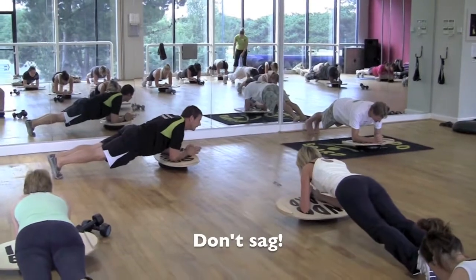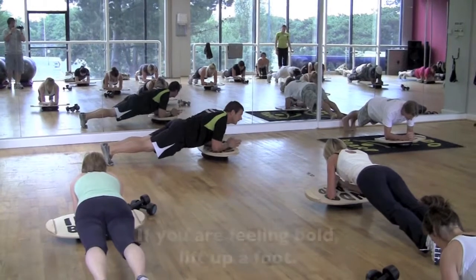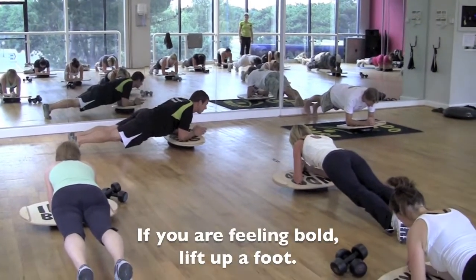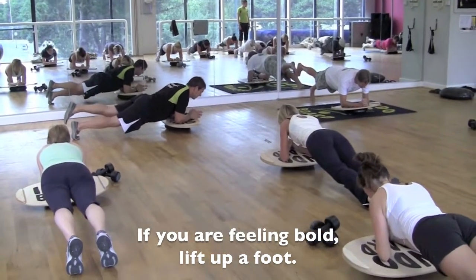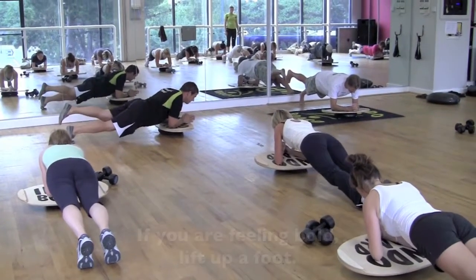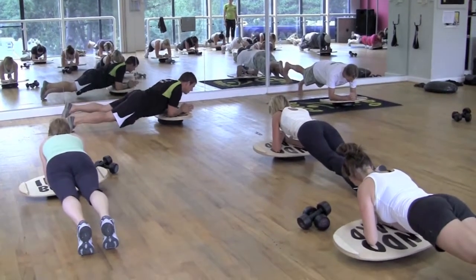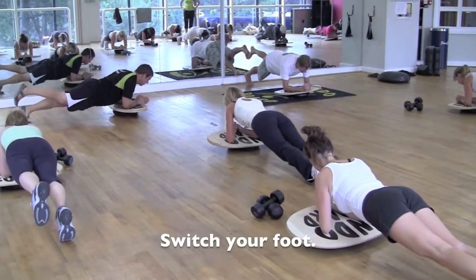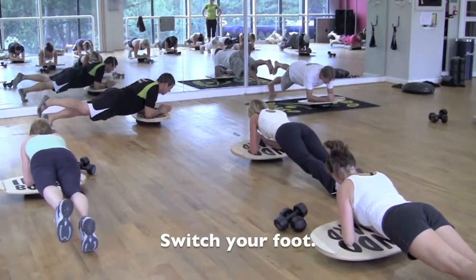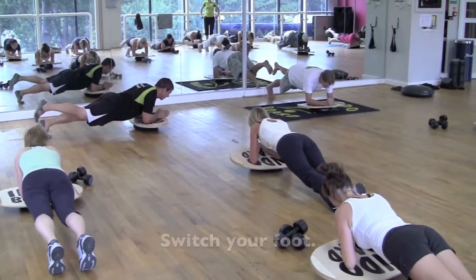Don't sag. We're up to about 10 seconds — just keep holding. And if anybody feels really bold, lift up the foot. Try to make it a little more difficult. Breathing, holding. 20 seconds. And then if you want to switch that foot. Holding. 25. 4, 3, 2, 1. Relax.